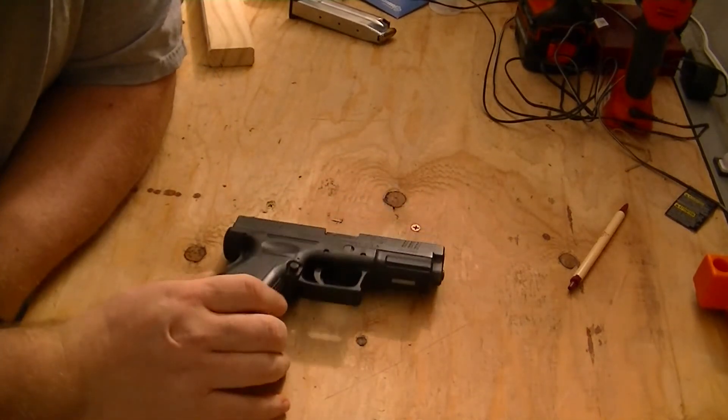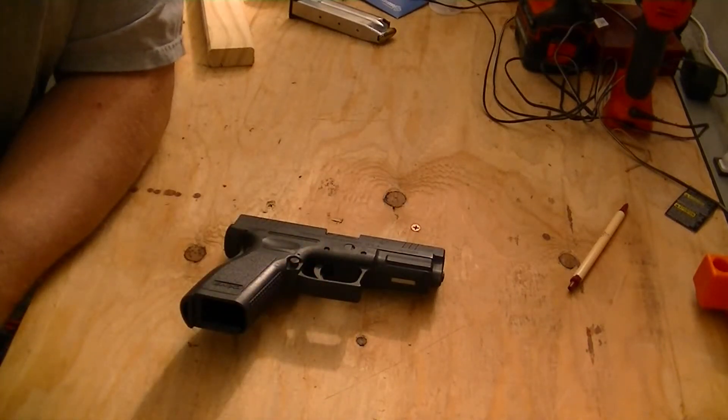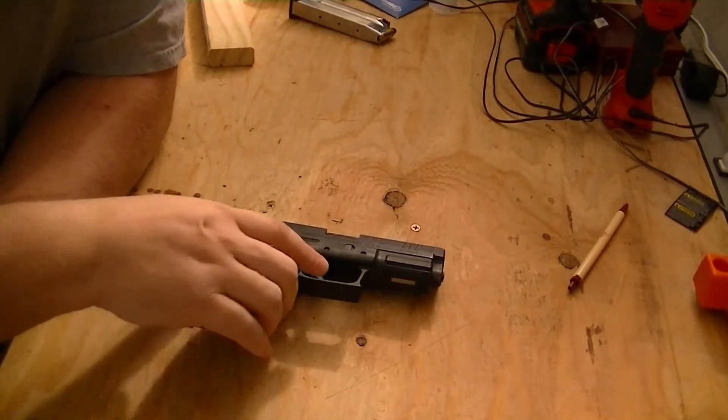So that's a brief takedown. On these you want to be careful when you dry fire because that pin can break. They're easily replaced — just get a hold of Springfield and they'll send you out some new ones. I think they'll send like two or three.